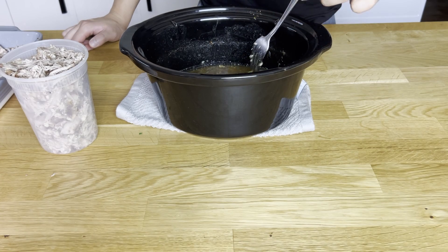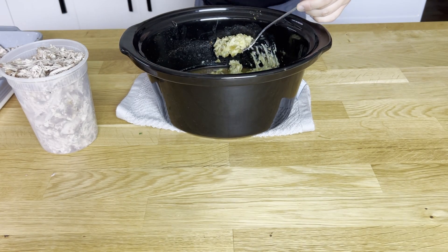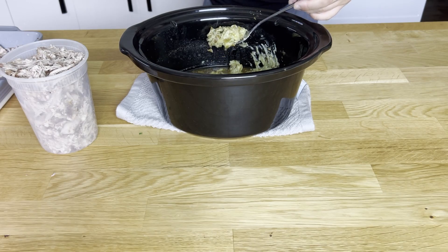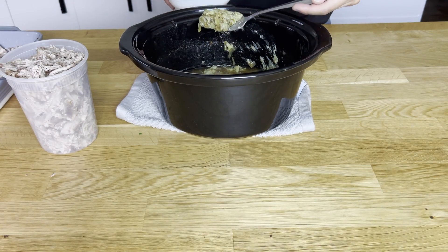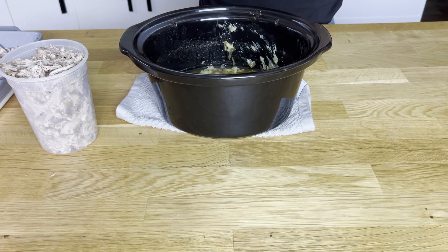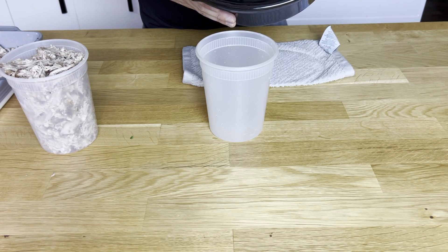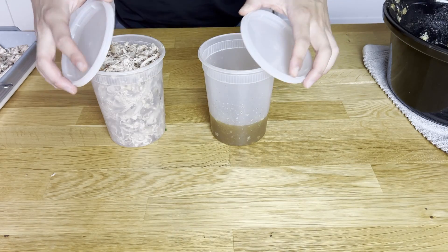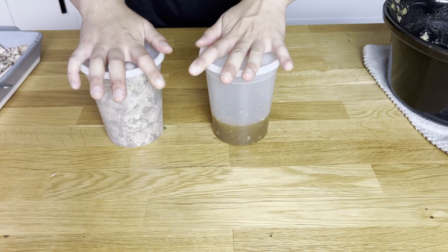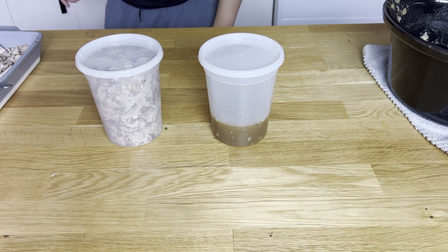We're going to reserve the leftover juices and add them back in when we brown the pork. There's a lot of fat floating around, so we'll try our best to remove as much as we can. Since this pork made so much, I'm going to freeze half the meat and half the juices — it can last up to a couple of months in the freezer. With a couple pounds of pork shoulder, it makes a ton, which is a lot for just one person.